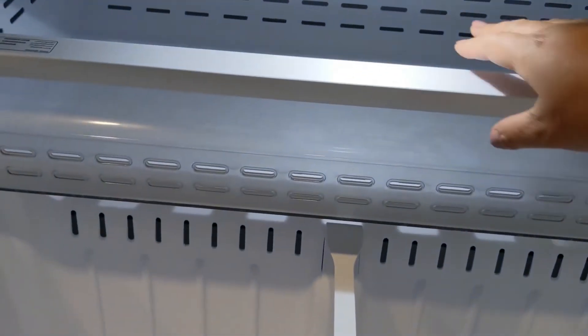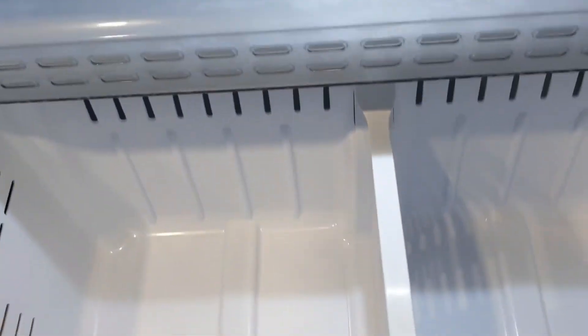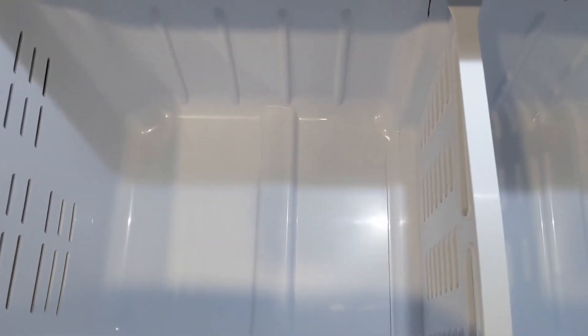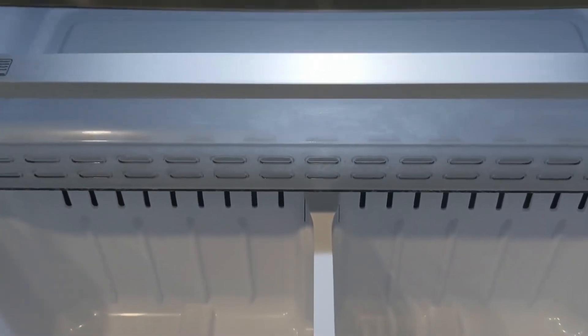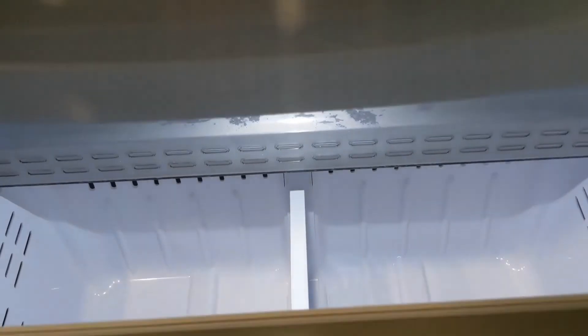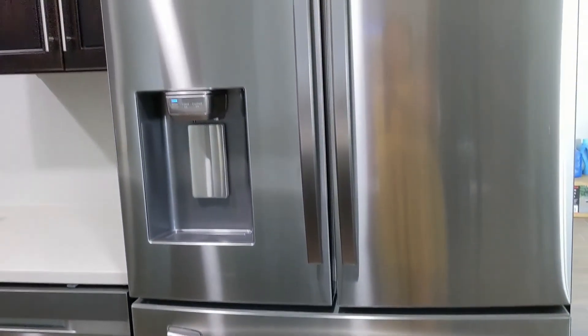This is the freezer. It has a drawer with two storage compartments where you can store meats like chicken, pork — everything you want. It's really deep and has LED lighting as well. That's everything about this fridge.